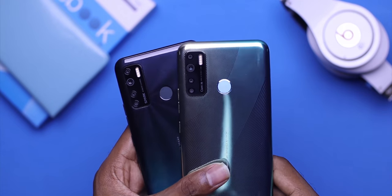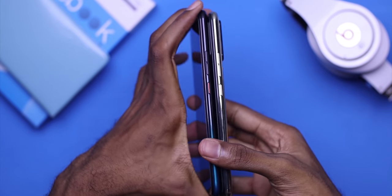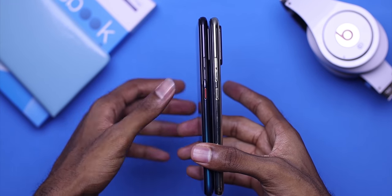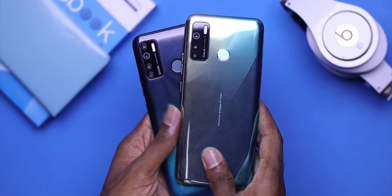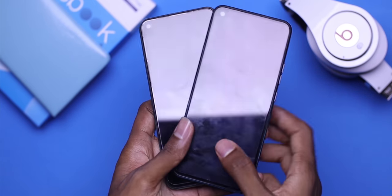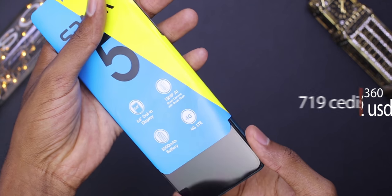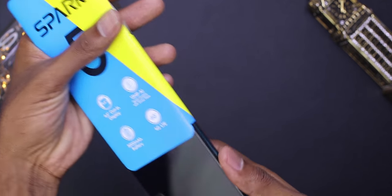From a hardware perspective, this device resembles a Tecno Camon 15, with the same number of cameras at the back, a hole punch display on the front, both having 720p panels and a 5000mAh battery. But this one goes for 719 Ghana cedis — over 200 Ghana cedis less than the Tecno Camon 15.